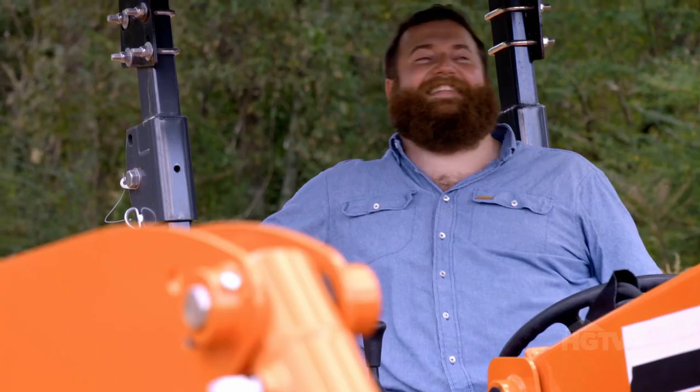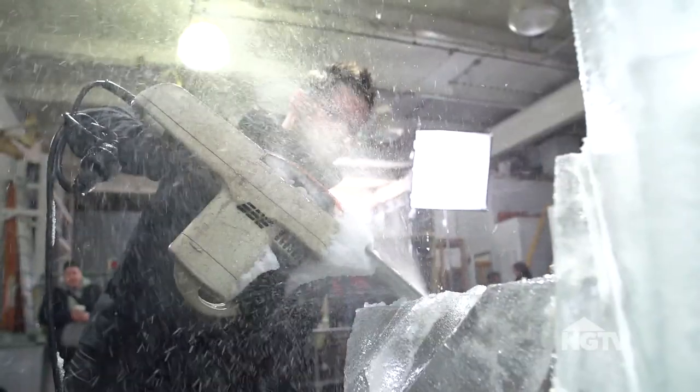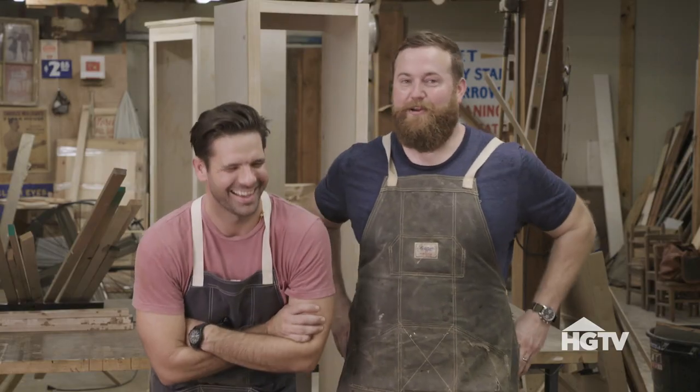What's up, HGTV? I'm Ben Napier from HGTV's Hometown. And I'm Jay Pickens from HGTV digital series CJ Work. Welcome to my woodshop. This is my woodshop. It's ours. Still my woodshop. Better bring your A game.